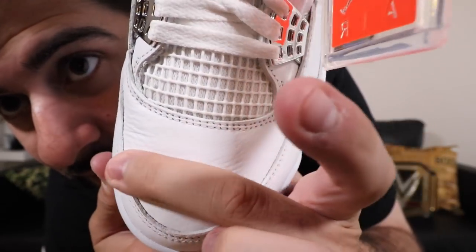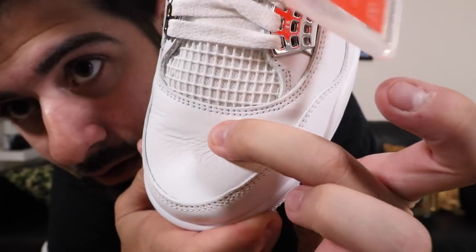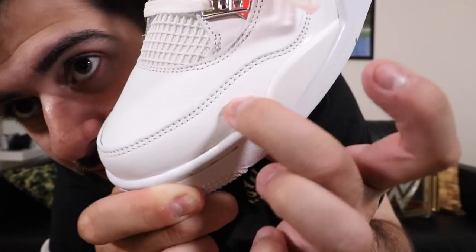This is probably the cleanest and most simple colorway of the Jordan 4. I was not planning on picking these up, but shout out to Fineline — I got them and I'm planning on keeping them because this is definitely a great summer shoe. Most importantly, something people always want to know about re-releases: is it as good quality as the original? The new version is probably not going to be as good as the past version, but now that I have them in hand, this is really, really plush. This is good leather right here.